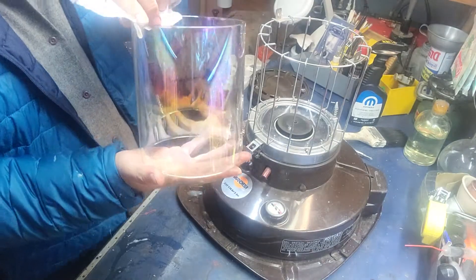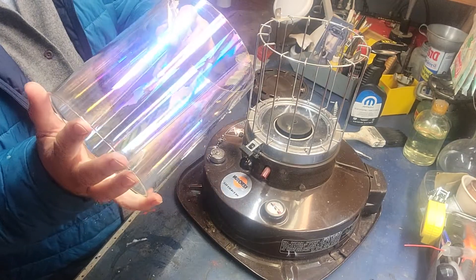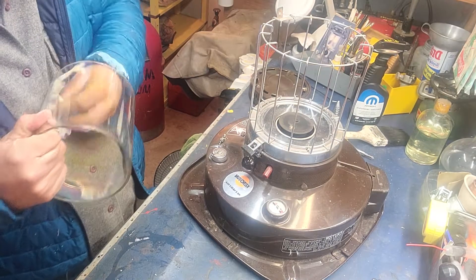Alright, look at this chimney. Probably the heat gave it that purpley color. It's thick. It is heavy. It is a beautiful chimney.